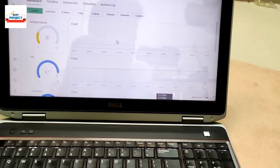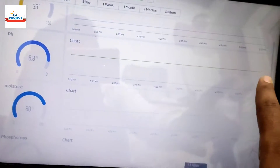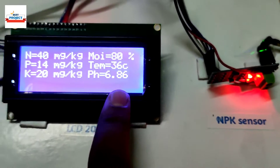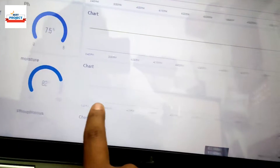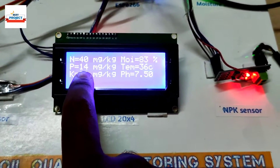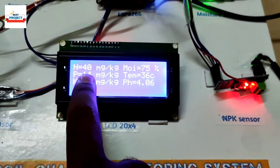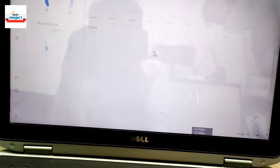Now we will compare these LCD values with the IoT server values. You can see pH on the server is around 6.8, temperature is 36, and moisture level is 81% — very close to the LCD reading of 80%. The NPK values also match: potassium is 20, phosphorus is 14, and nitrogen is 40 on the IoT server.